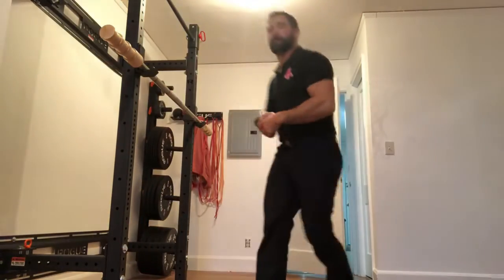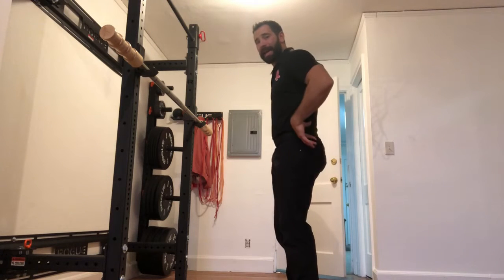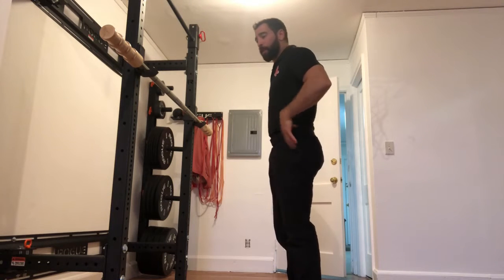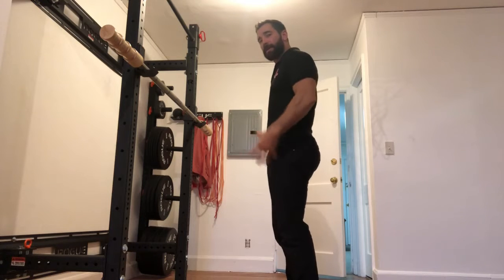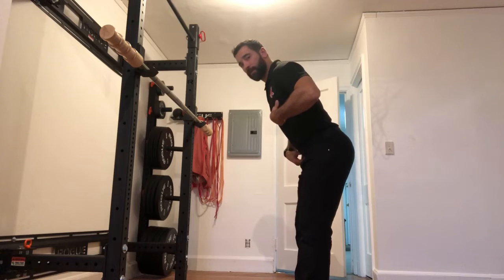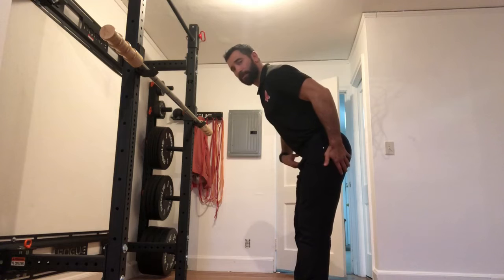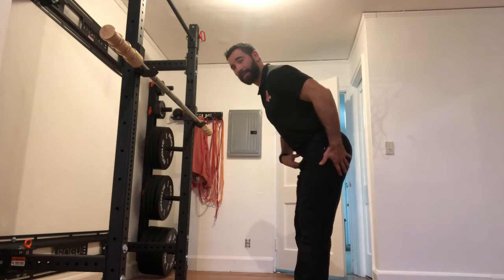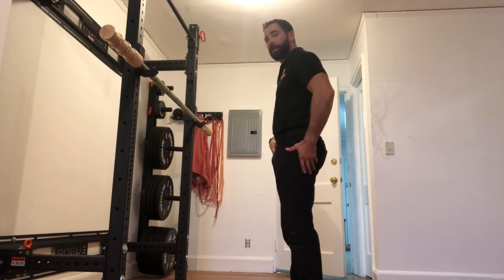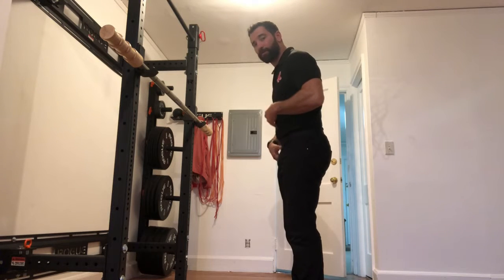When we're talking about the good morning, we're talking about improving low back and high hamstring strength. This is a movement where our butt is going to come back and our chest is going to come forward. This is a horizontal hip motion — there's no vertical translation.